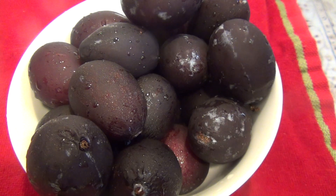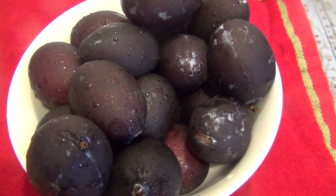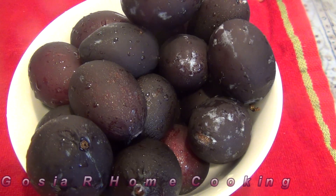Hello everyone and welcome to my channel Gosia Armstrong Cooking. Today I'd like to show you a great recipe for plum cake. It's a traditional Polish recipe.